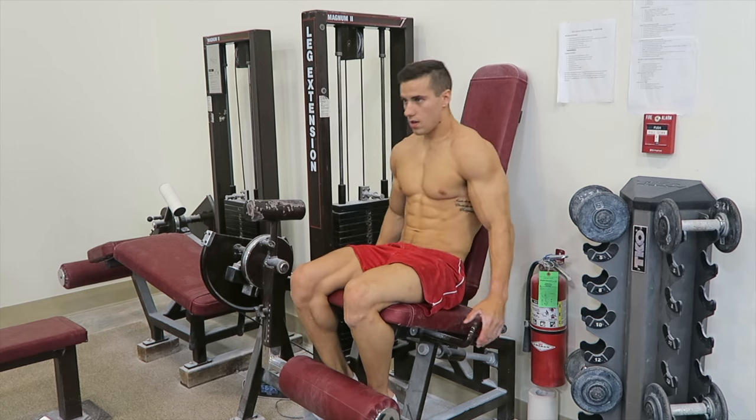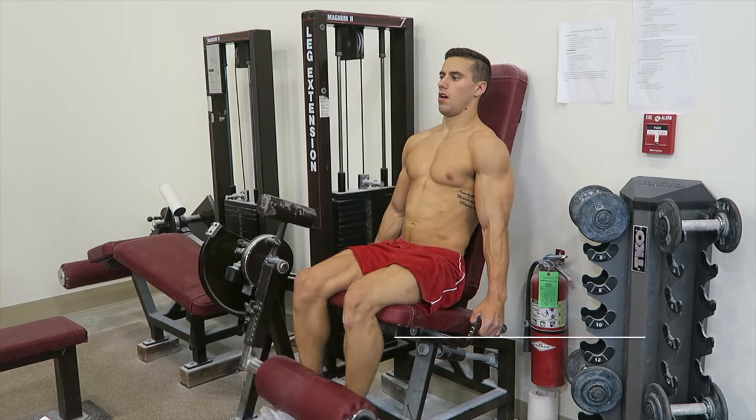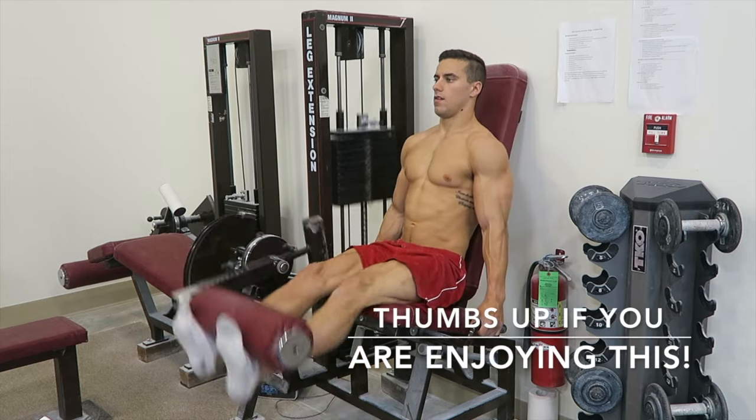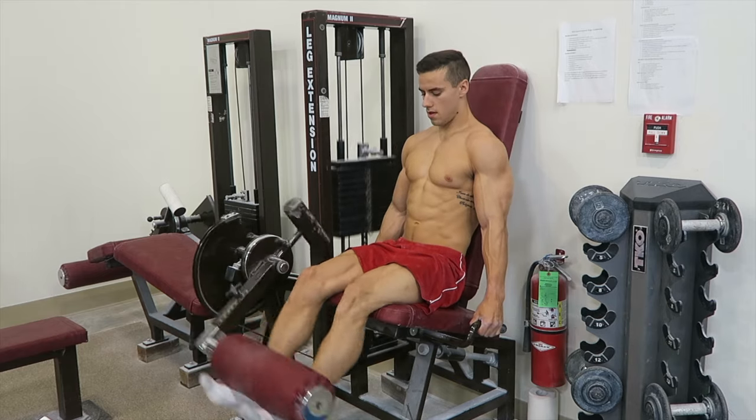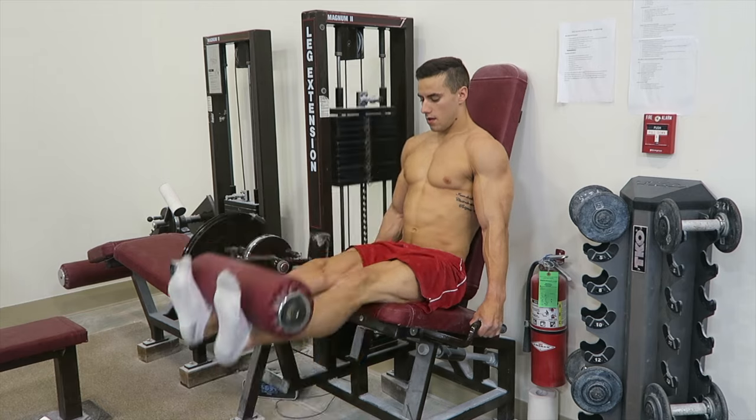Then I went over to leg extensions and did some explosive movements. You can see me exploding up and going slower on the way down — in gymnastics this more mimics gymnastics movements and having explosive power. So I just went and fired up the legs a little bit.